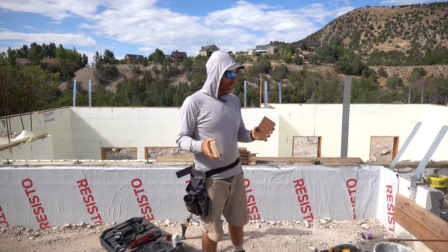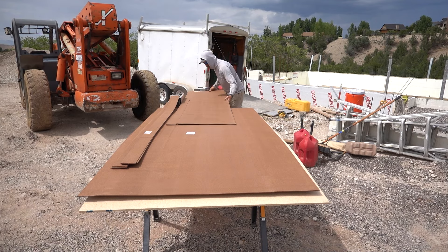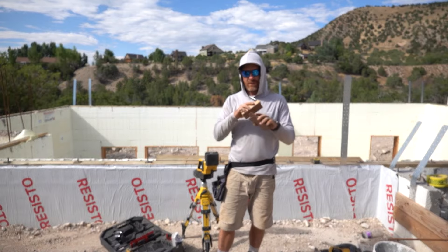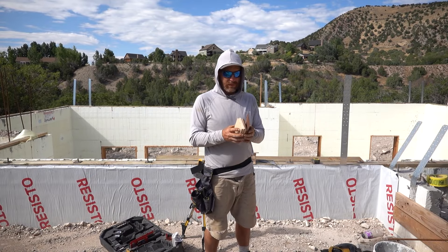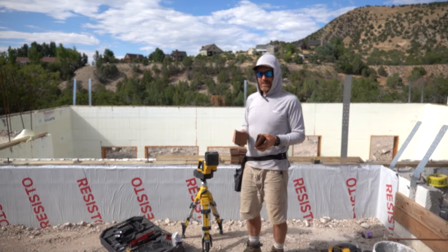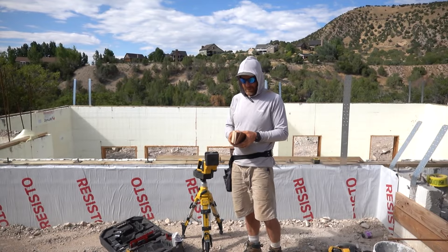My first step in framing: I didn't do a very good job on the foundation and my grade is terrible, which is pretty common. I've cut shims at an eighth inch and three-eighths. I'm gonna set the laser, find my highest point, then build whatever it takes to get that within an eighth inch for my floor. This is your last chance to get your floor level before you build your walls downstairs.